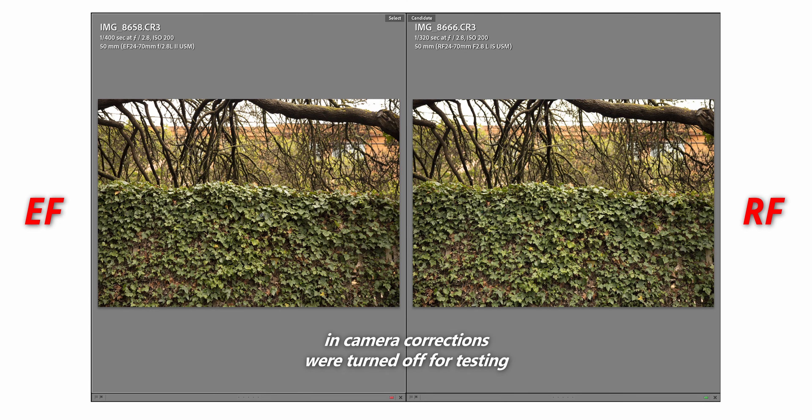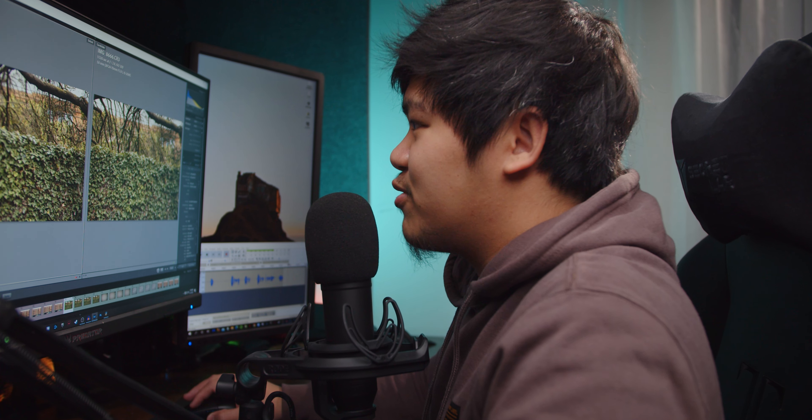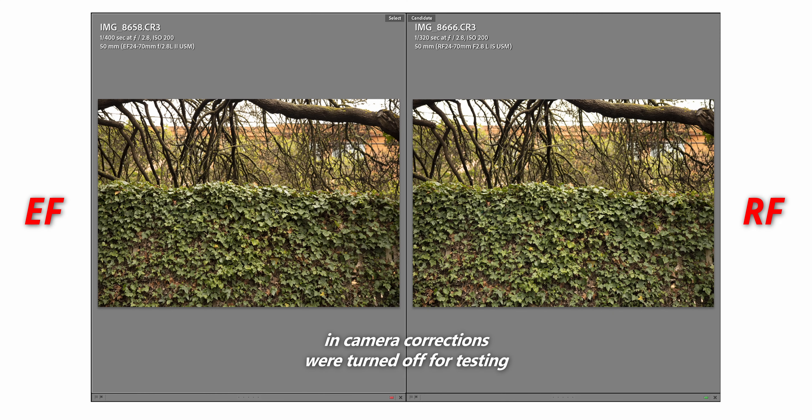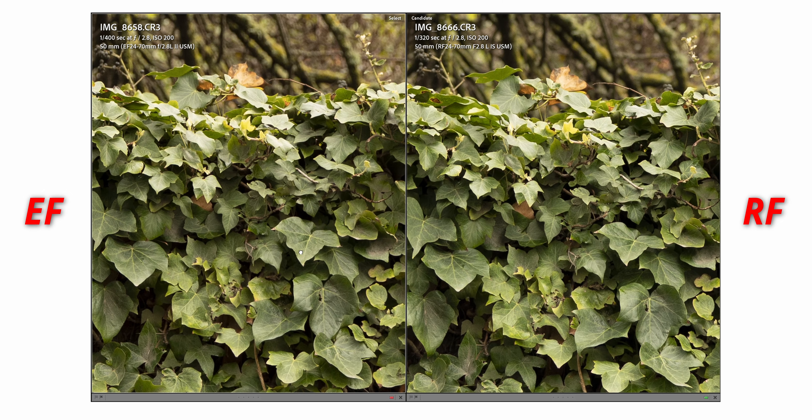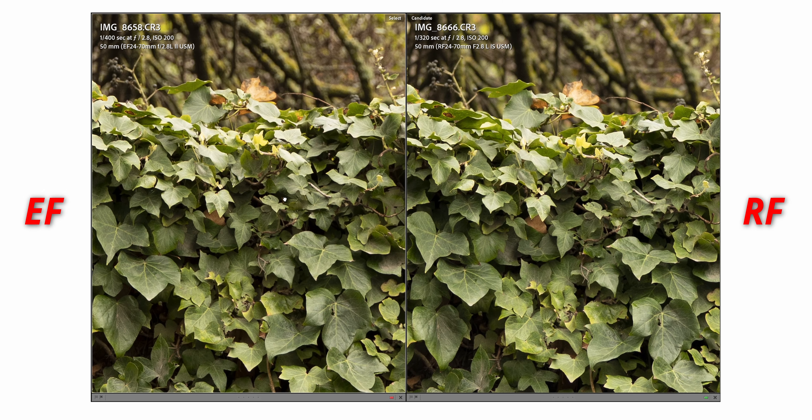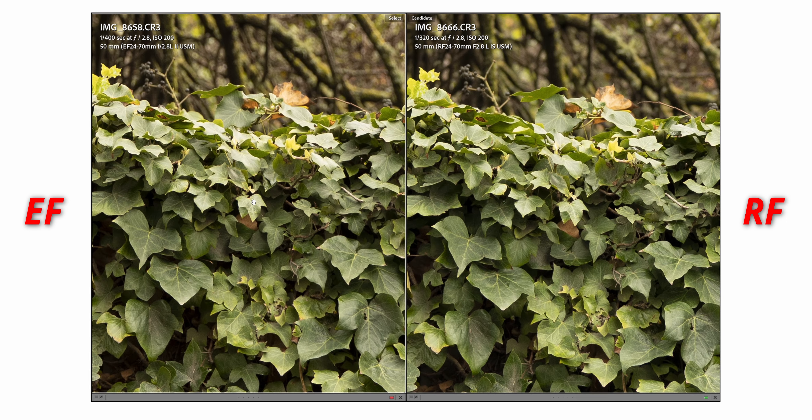Here I took some pictures of this amazing green wall. I wanted to see how grass or anything that's green looks from both lenses. Everything is in manual, all of the corrections are turned off in the camera. On this shot, the EF looks a bit warmer than the RF, but zooming in to 100%, both are really sharp.